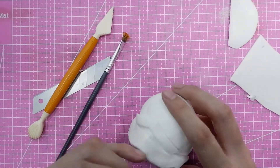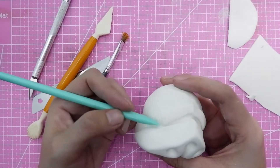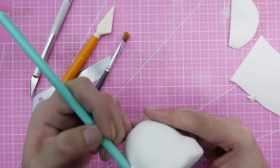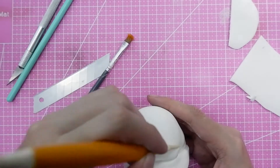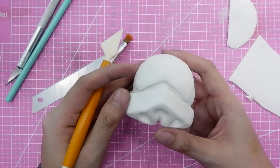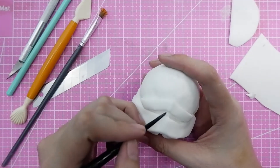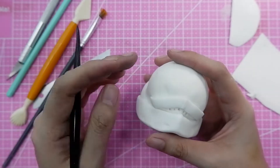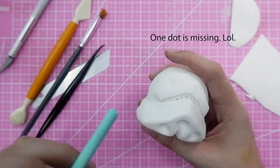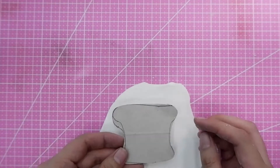Next I cut out a small fondant strip for the nose of the stormtrooper. You put it on the helmet and then add three dots inside. Later you'll see me adding black food gel in there.